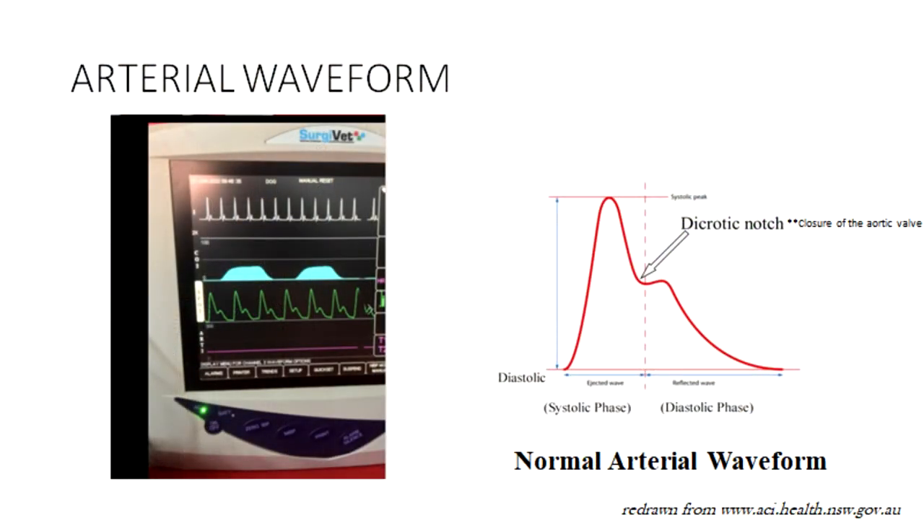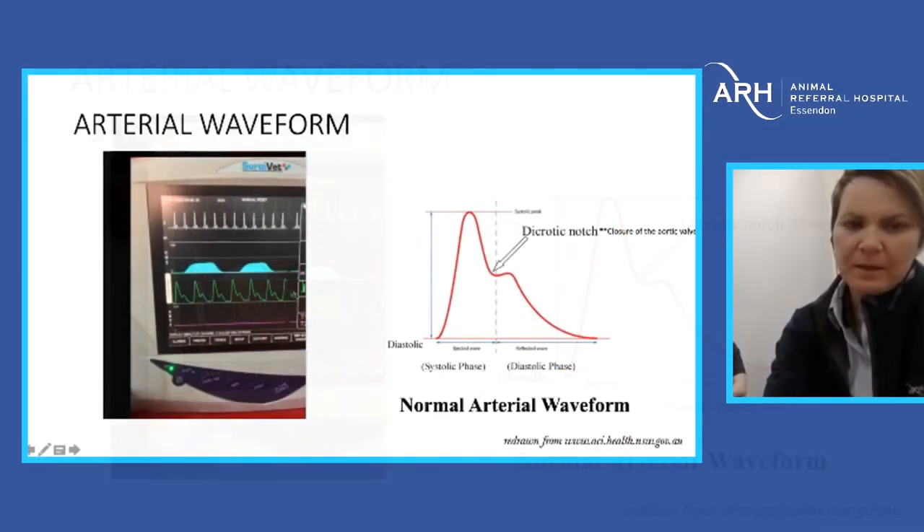Once we rectified the problem — got the air bubble out and straightened the kink — we got a nice classical arterial waveform. We have the systolic phase of the cardiac cycle, the classic dicrotic notch representing closure of the aortic valve, and then the diastolic phase. The peak systolic pressure is at the top and the diastolic pressure is at the bottom. This is displayed on a multi-parameter monitor alongside ECG and end-tidal CO2.